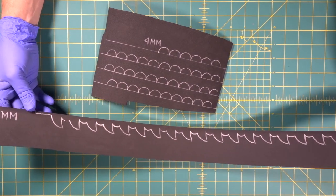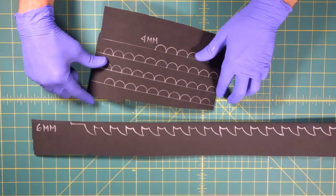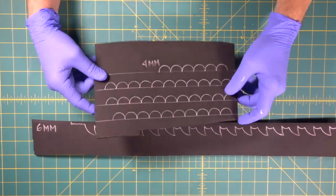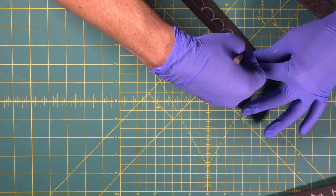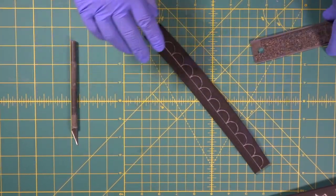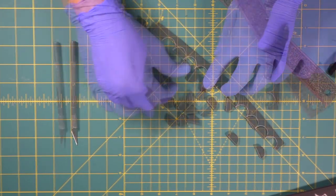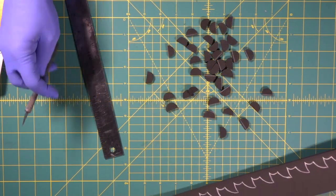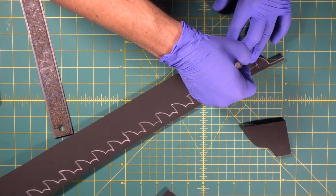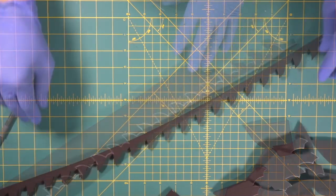Now we're going to begin making the actual teeth on the chainsaw. We've got this long pattern drawn on a six millimeter piece, and then we've got 38 of these half circles transferred over to four millimeter foam. We're going to pivot right around our circle and come out the other side of the line. We slide right through — that easy. There's 38 — now just keep going all the way down. There we go, there's our teeth.